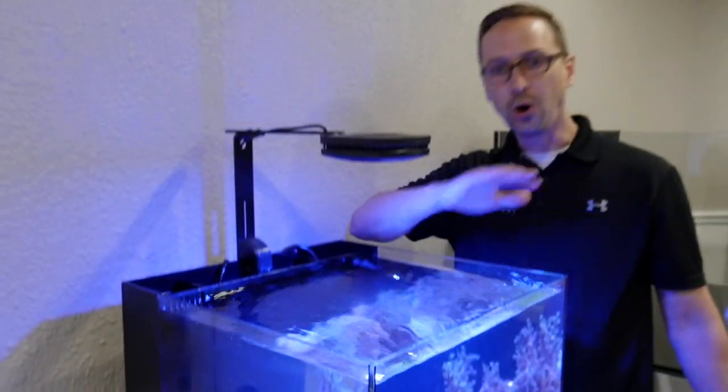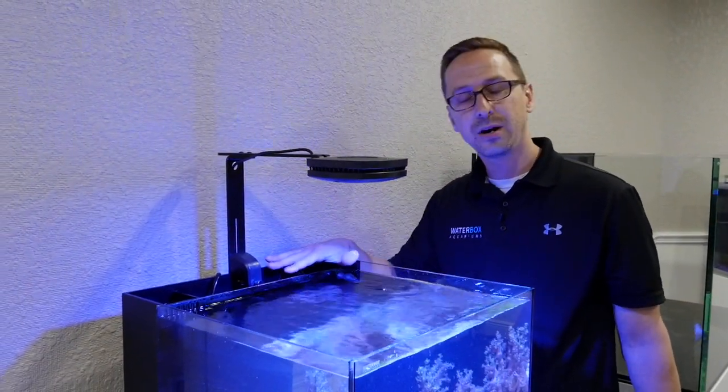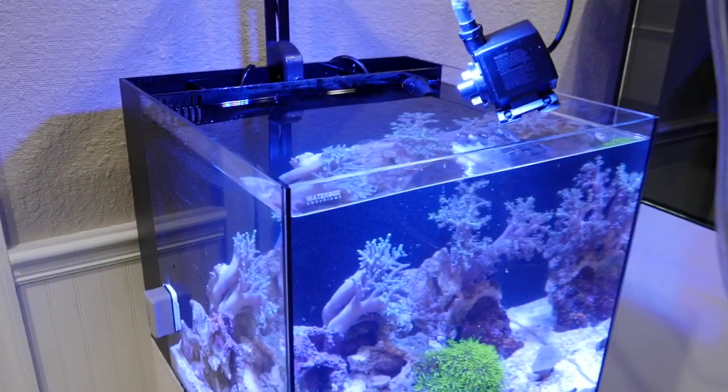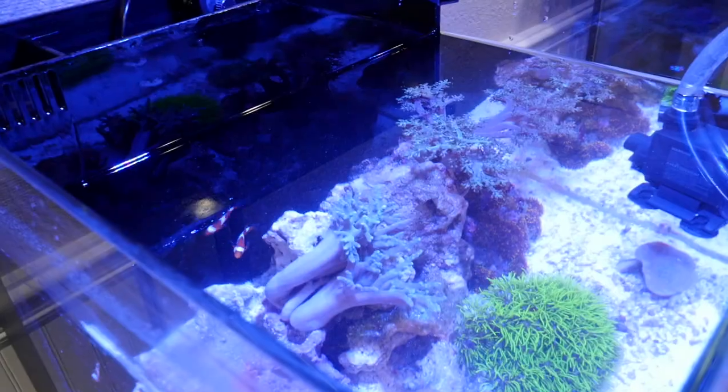Now that we have scraped all the algae from the Waterbox, it's now time to shut off the main pump and siphon out 20% of the water into a clean bucket. We're using a secondary pump to siphon water out of the main display.